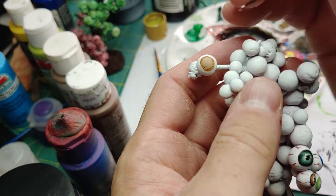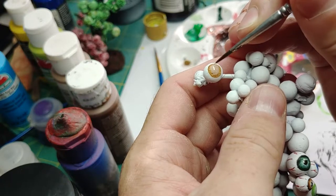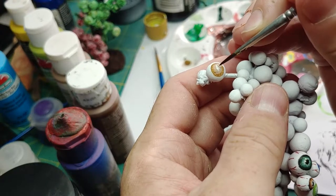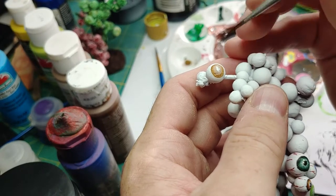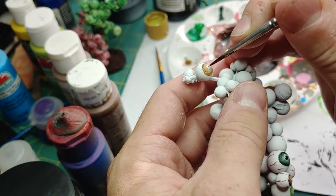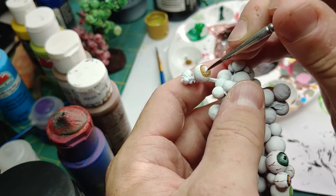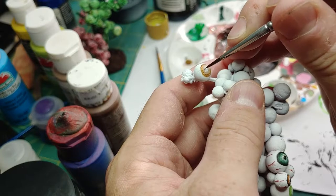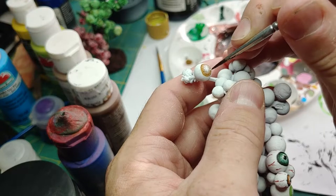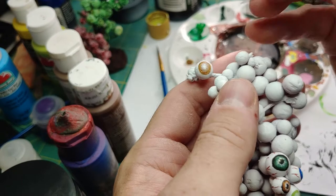Now we're going to start adding some detail to the iris. I'm using a white paint and a pretty stiff detail brush. I'm just going in the middle and fanning it out — kind of think of it like an asterisk shape or maybe like a star. We're not using a whole lot of paint. If you want, start with some light coats and then go back over and add a second coat. We just want to get some lines to show off in the detail like that.